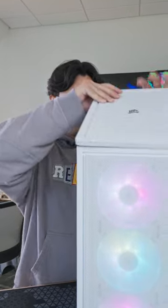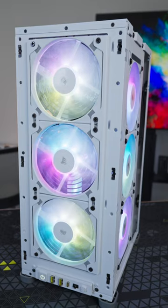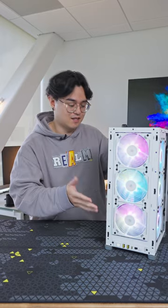Each panel of this case comes off to make it as easy as possible for you to work in. The RGB configuration of this case comes with three of our new small form factor fans — they're slim and made for small form factor cases just like this.